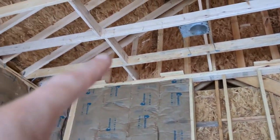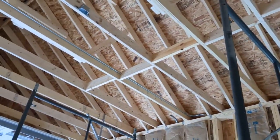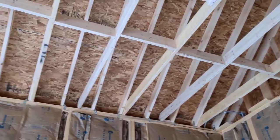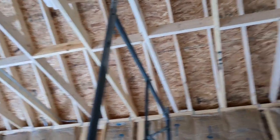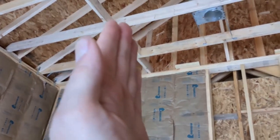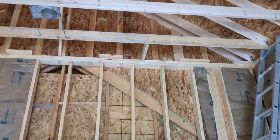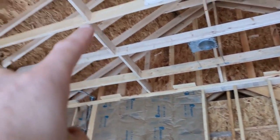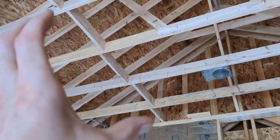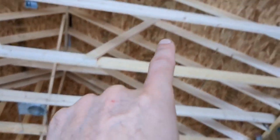I also have blocking running across — something I probably wouldn't have had the builder do because it costs time to measure each one, since they're all different sizes. But it adds a lot of rigidity. I measured about 60 inches, about 5 feet, which breaks the span up roughly into thirds. I started that block and ran out, but that gives you the idea. On both sides I'm blocking all the way across, which will tie all the ceiling beams together into one solid unit with no lateral movement.